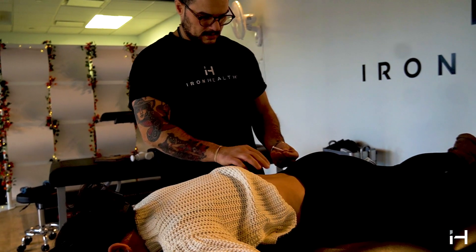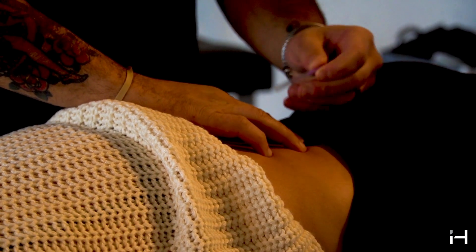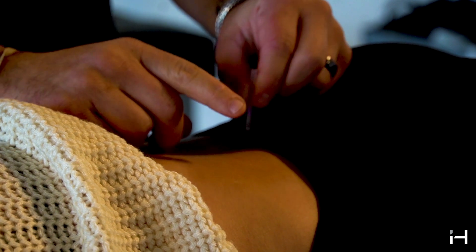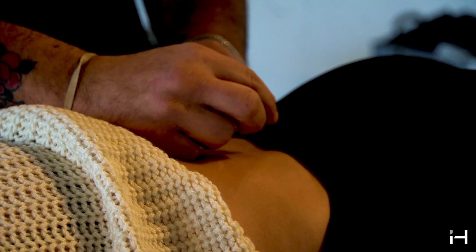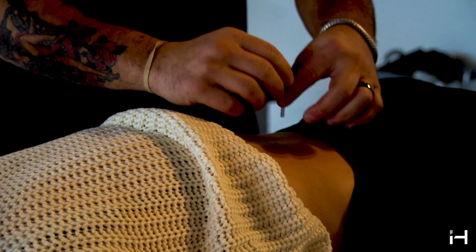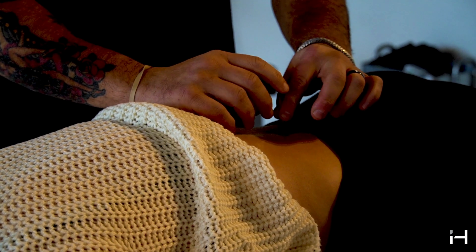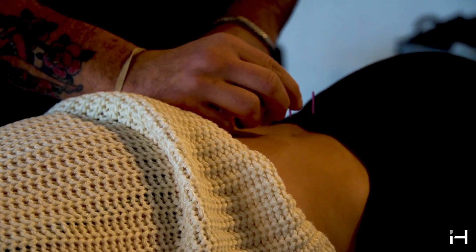So we're going to get started. I'm just going to hit a few spots. They have different markings for where you go — I'm going to use similar lines as acupuncture, the bladder line, to guide placement.